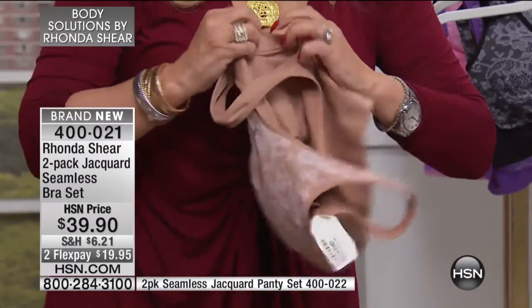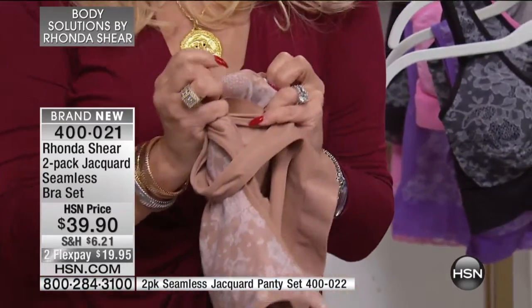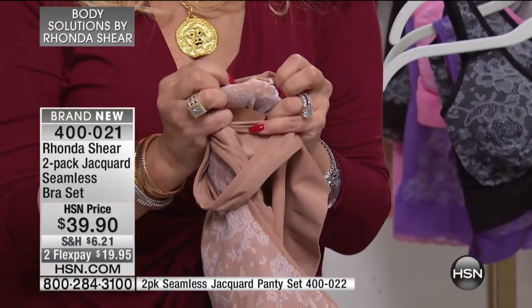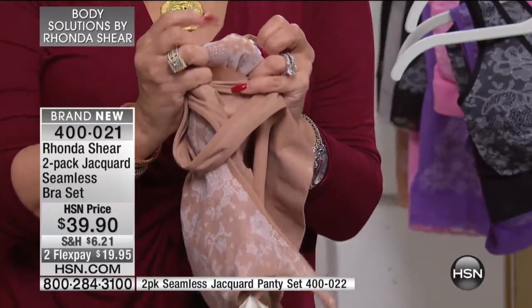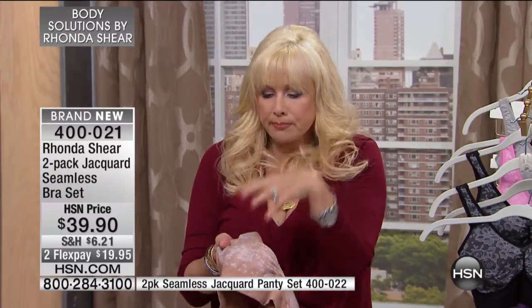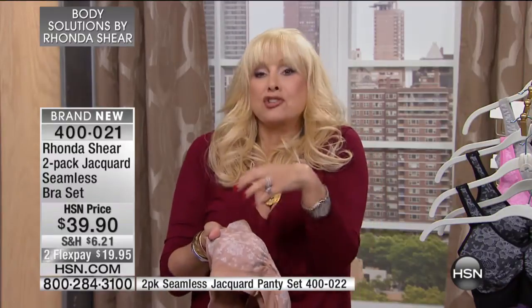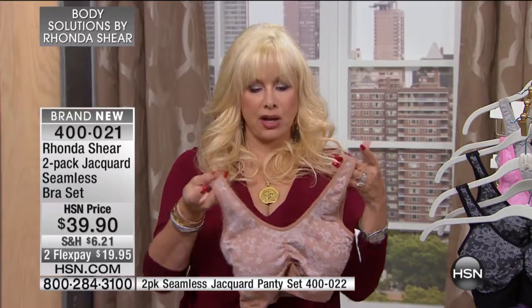The jacquard is knitted through — I'm going to show you, I'm kind of trying to turn it inside out, just so that you see this isn't a lace on the top or something that's going to run, fade, or be dyed on. It's virtually knitted through. It is the most beautiful print — when I say print, it's jacquard, but it really looks like lace, like an overlay. So you have the double layer in the front for modesty, whether you wear the pads or not.